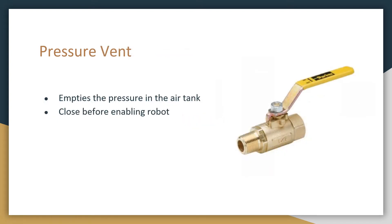Next is the pressure vent. This is how we empty the pressure stored in the air tank on the robot. Make sure that you close this before enabling the robot if you're wanting to do anything with pneumatics, or else the compressor will continuously run but the system won't build any pressure. It is dangerous to leave pressure inside the robot when it's done in use, so when done using pneumatics, always vent the pressure.